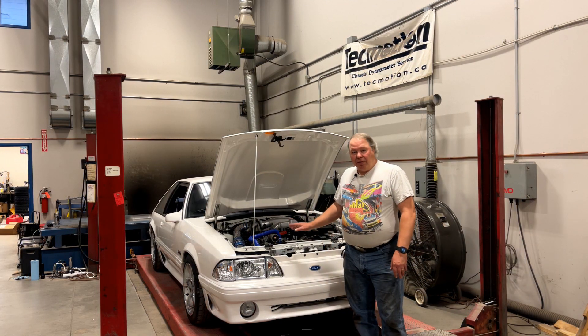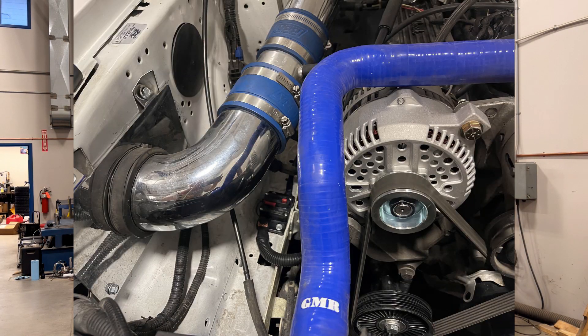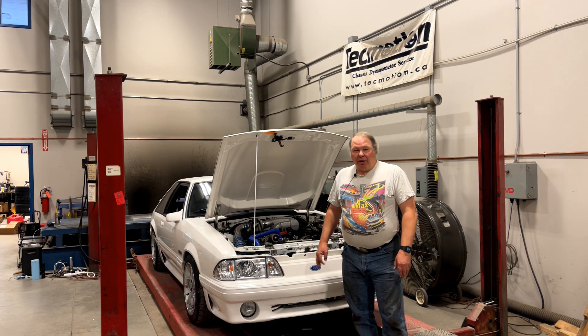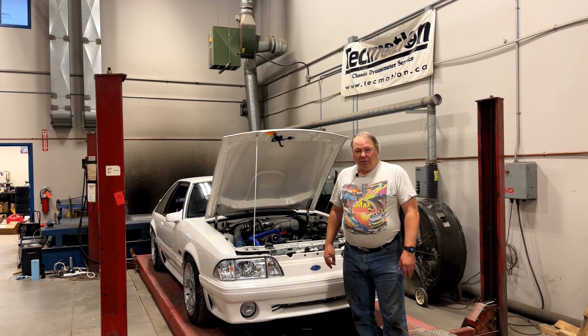My favorite solution for this is a Ford 3G alternator upgrade. It's a fairly straightforward update that puts a 130-amp alternator in, and that's enough for what most guys are doing with a Fox Body.